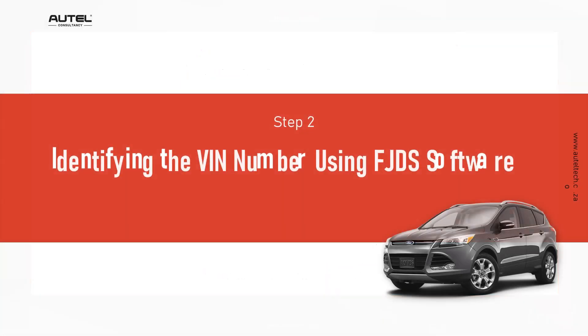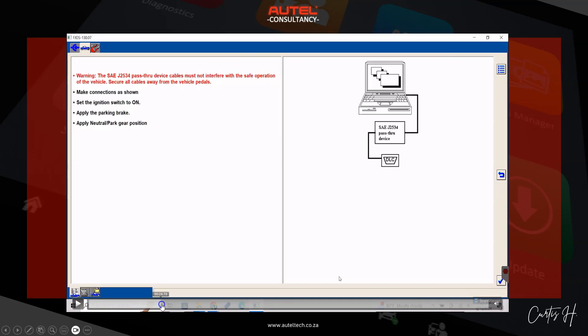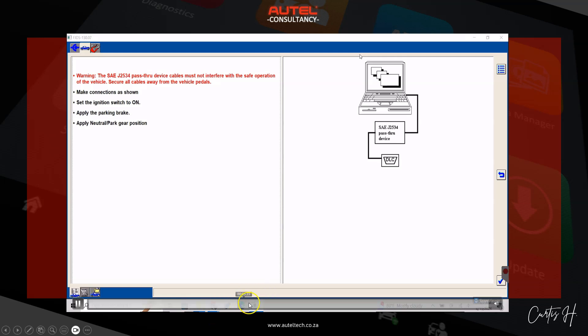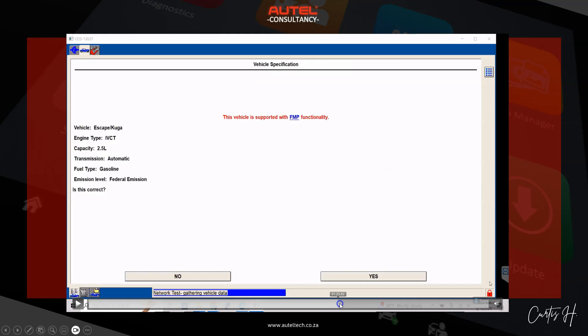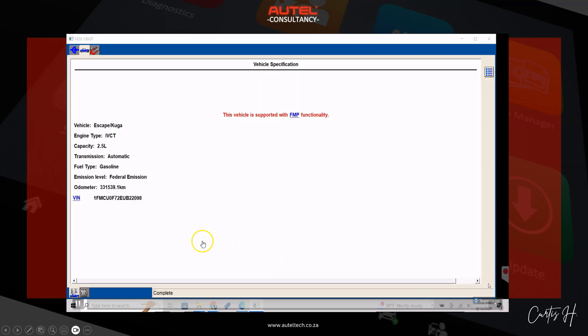Step number two: we're going to identify the VIN number using the FJDS software. My client works on a lot of European vehicles so he's not as quick with this software yet, but Ford is a very user-friendly interface — a great one to get your feet wet in terms of programming. We got communication with the PCM and we're using the software to identify the VIN number. At the bottom it's gathering vehicle data, we leave the RO field blank, click the checkbox, and we have our VIN number. Notice the digits 2098 — keep that in mind.